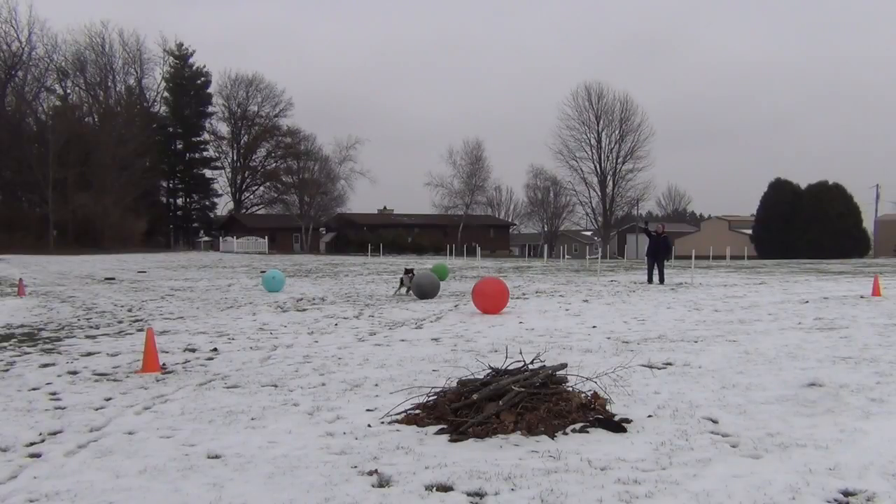The position that the dog waits in is totally up to the handler and the dog. The dog can lie down, can stand, can sit.